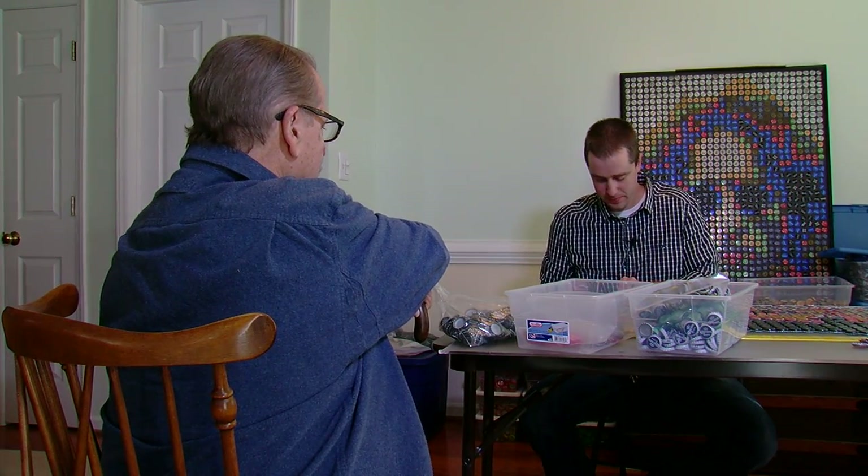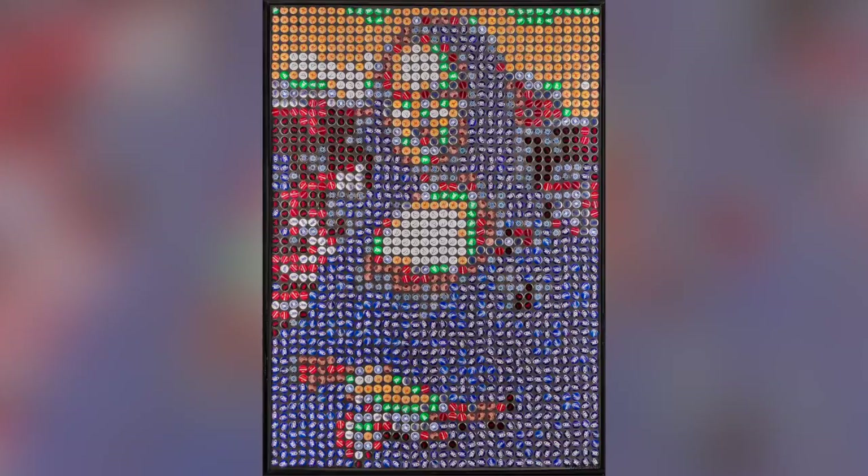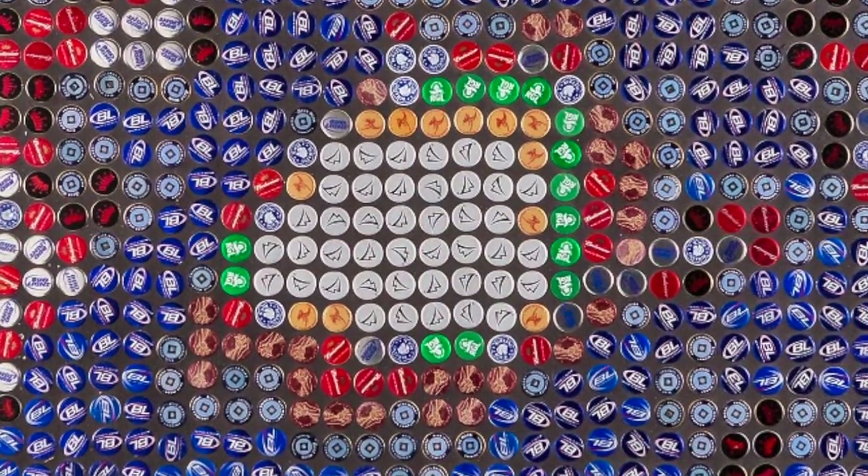And then one day he had the idea to turn them into art. After about 10 years of saving them, he finally did his first portrait, and that was the Mona Lisa. It was just a challenge — he wanted to see what he could do with the bottle caps and give them a new life and repurpose them. It took him six months to complete the Mona Lisa.